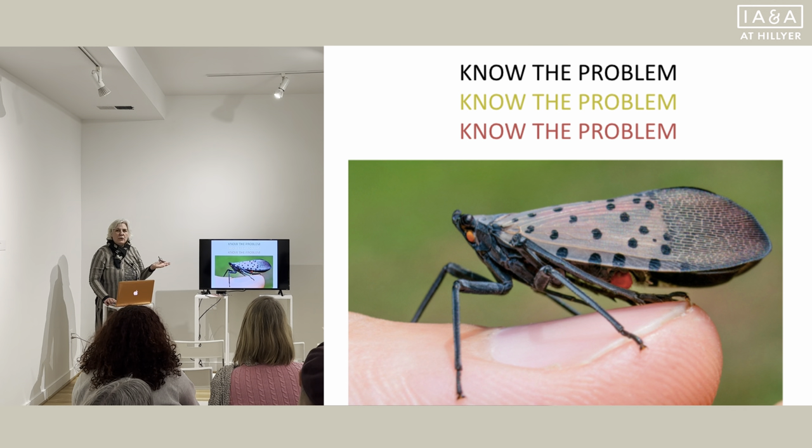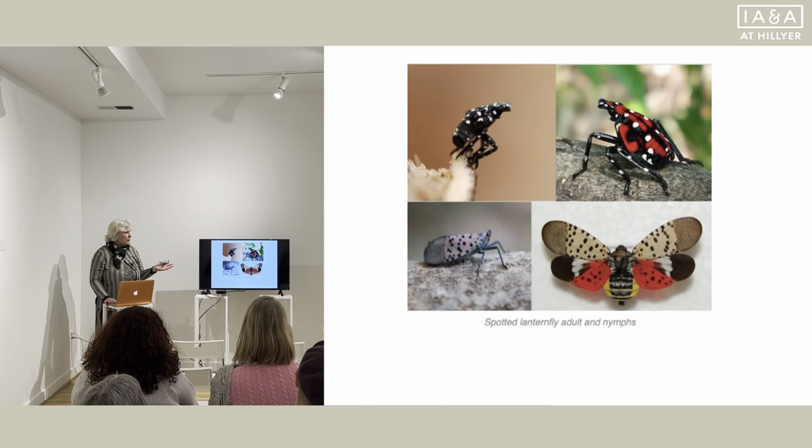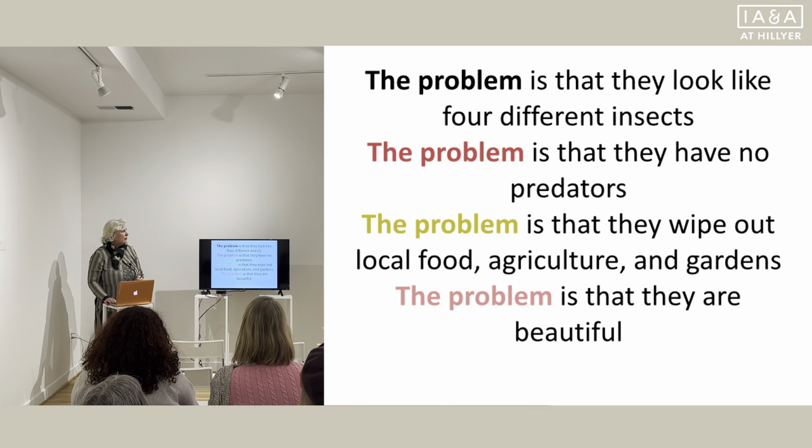What is the problem with this particular insect? Government sites indicate that one should not only report it but kill it if you can. The first problem is that they look like four different insects. The problem is that they have no predators. The problem is that they wipe out local food, agriculture, and gardens. And the problem is that they are beautiful. If you have something quite this beautiful, it's very hard to solicit people to kill them.